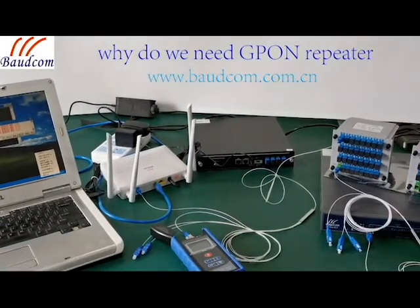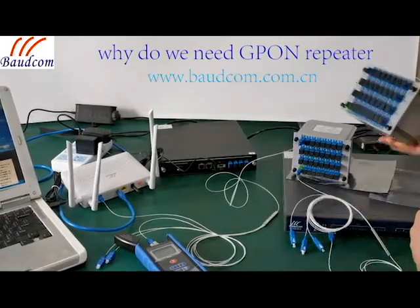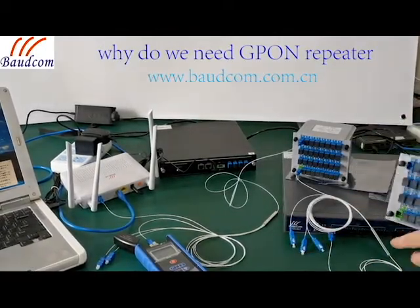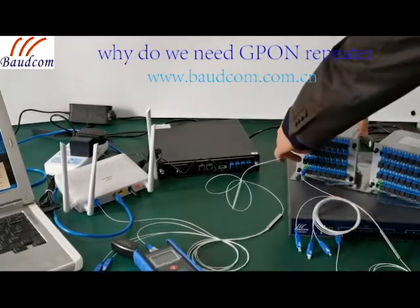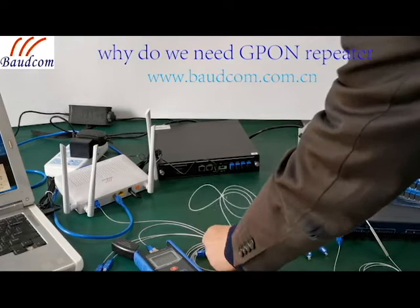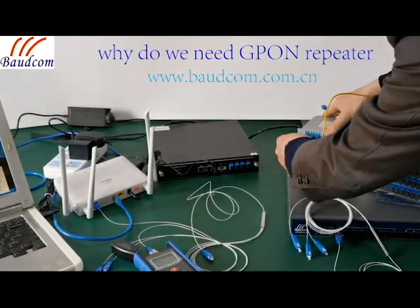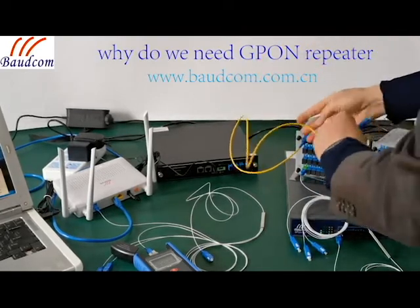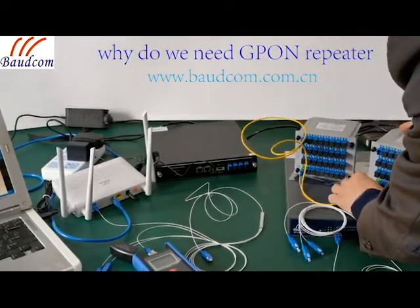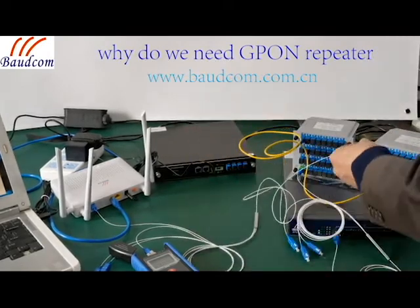Now, let's add another split to the fiber leaf.